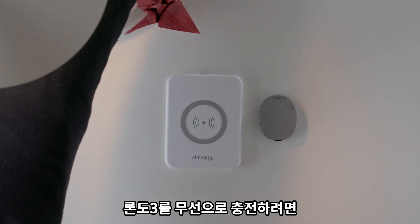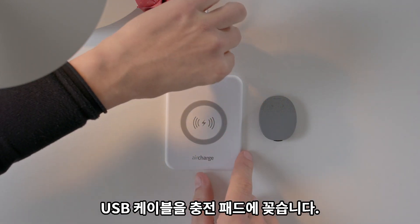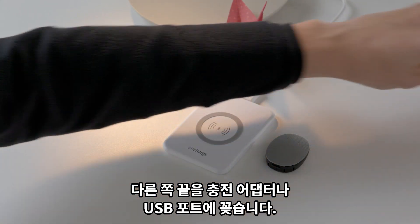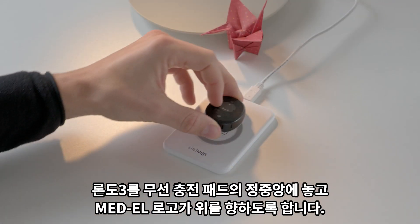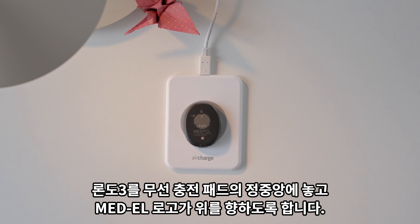To start charging RONDO3 wirelessly, plug the USB cable into the charging pad. Plug the other end into the wall plug adapter or into a USB port. Place the RONDO3 in the exact center of the wireless charging pad, with the MEDAL logo facing upwards.